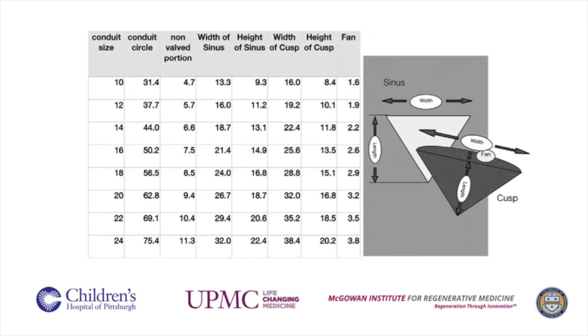Based on this table, for each conduit size, a width of a sinus, height of the sinus, width of the cusp, height of the cusp, and a fan is created on a 0.1 mm PTFE flat patch. This will be utilized to create the design of each valve.